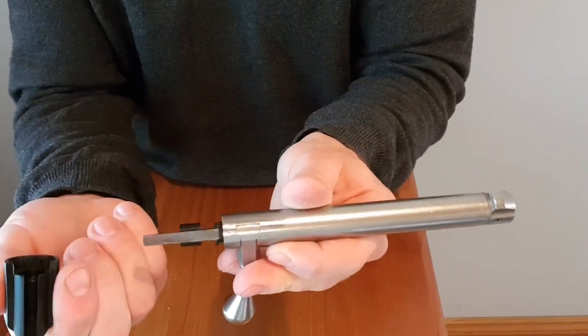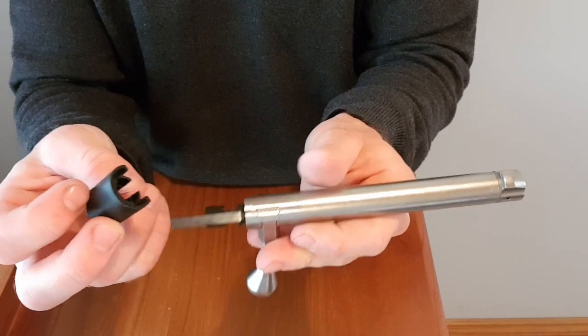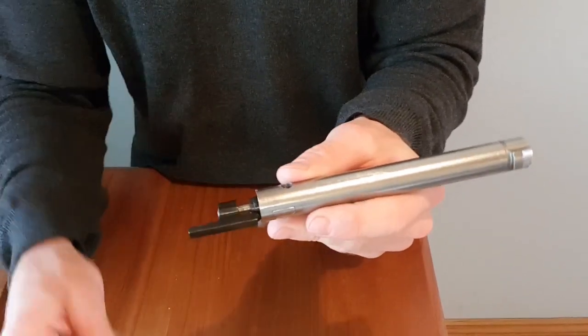From here you can just slide that cover off, whether you've got a plastic one like the old T3s or a metal one like the new T3Xs or an aftermarket one.